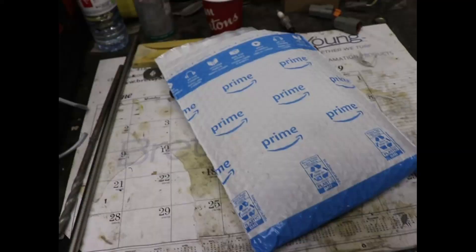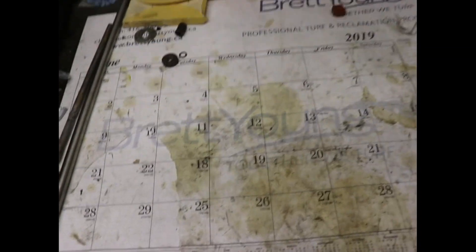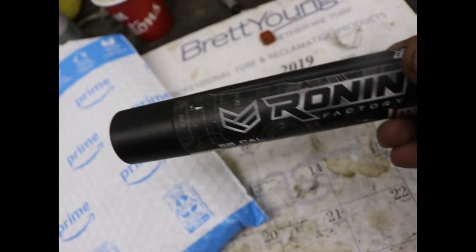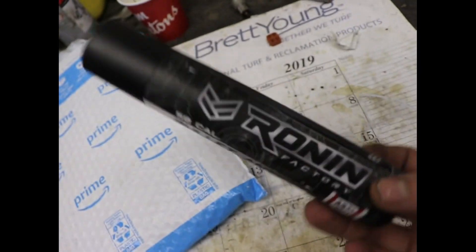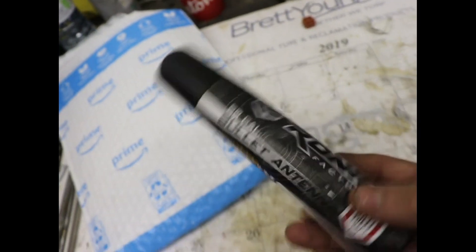Straight into today's video — we've ordered ourselves a package here from Amazon. Ordered it yesterday morning, got it last night, same day. I've been seeing these all over Instagram and some of the Facebook groups.